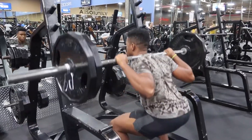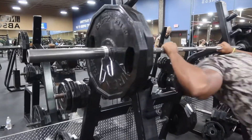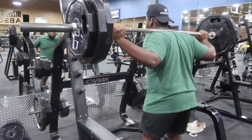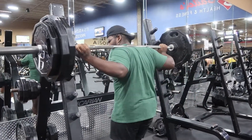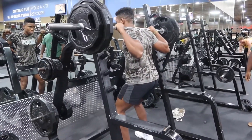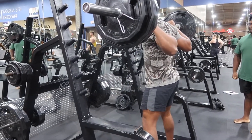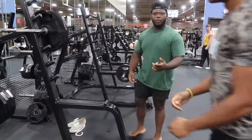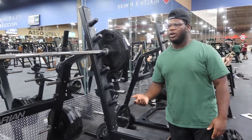Okay, here we go. So basically when you're squatting, make sure your ass is like 90 degrees or more.